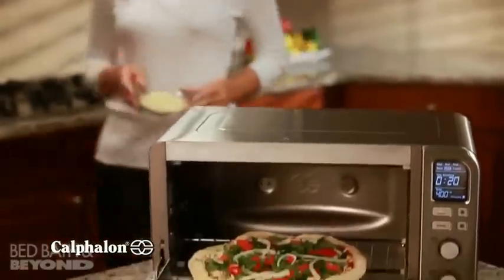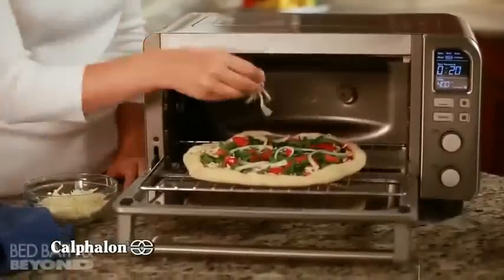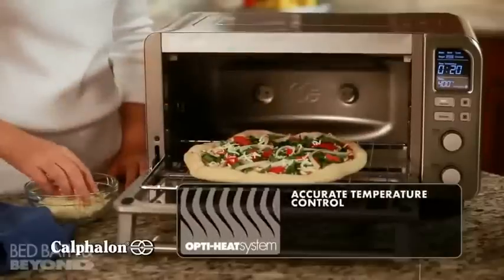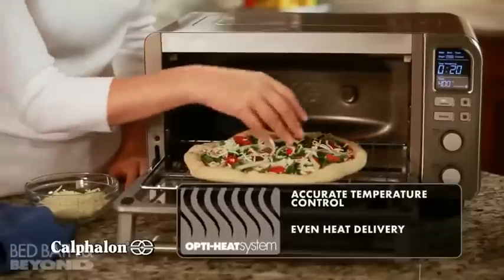Presenting the XL Digital Convection Oven from the Calphalon Kitchen Electrics Collection. With its exclusive OptiHeat system for accurate temperature control, it's perfect for cooking everything from a savory roast chicken to a whole pizza and provides the ultimate flexibility in a convection oven.